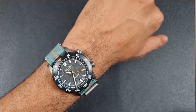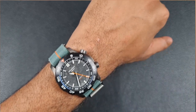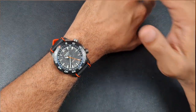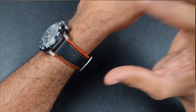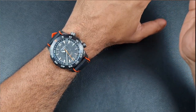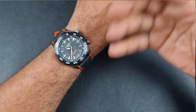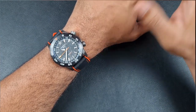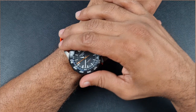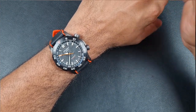The second strap I'm trying is an FKM rubber hybrid strap, which is the one I've been wearing for most of the time I've had this watch. It feels good and looks good — black and orange matching the accents on the watch. Both straps are available on my eBay store. In terms of fit, they both work really well, and the watch has great presence on the wrist.